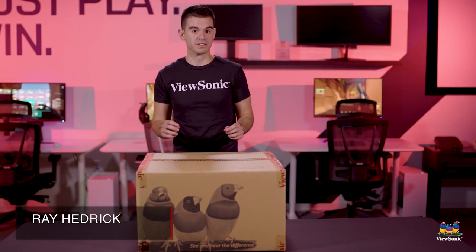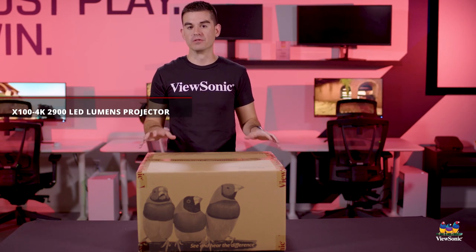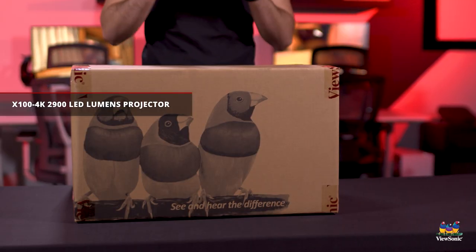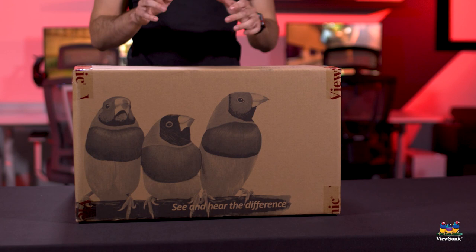Welcome to a ViewSonic unboxing. My name is Ray and today I have for you a really cool projector product. This is the X100 4K, and this is actually the most serious video file and movie watching projector that we build. This is intended for people who want to have a dedicated theater room and really want to build in a very nice 4K projector.